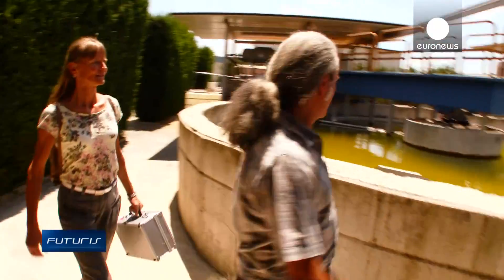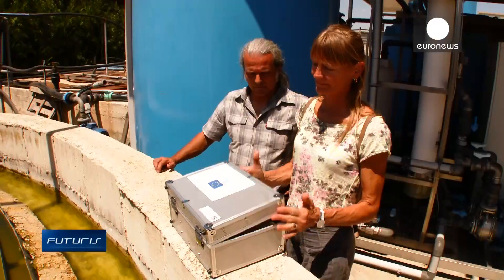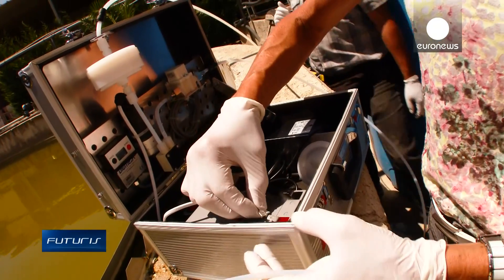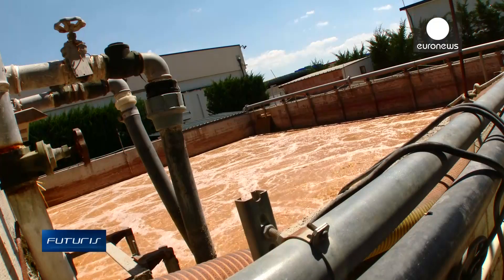Fresh water is precious in this dry climate, so waste treatment helps overcome the shortages. But testing the water quality is complicated. In most cases, large sample bottles have to be carefully transported to a lab for chemical analysis to see if the water complies with safety standards.